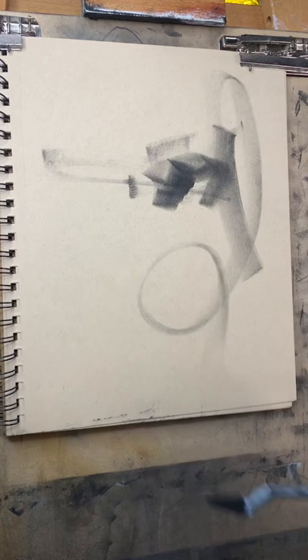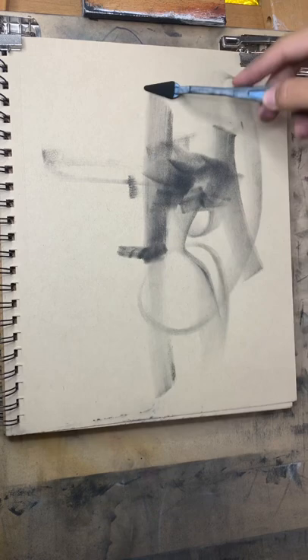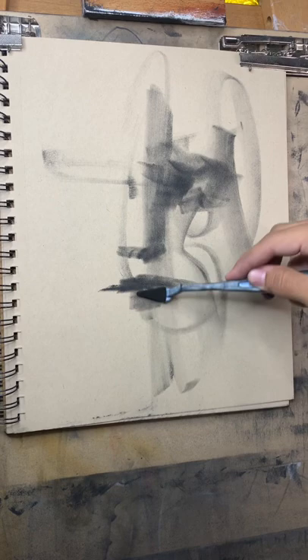I'm giving myself one minute for this sketch, just one minute so I can as quickly as possible see how far I can get with it. Let's do that. It's an eye right there. Even if it doesn't look like it, it will look like it hopefully by the end of this.